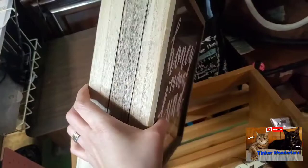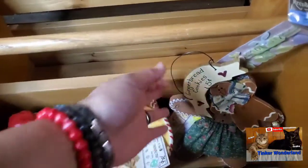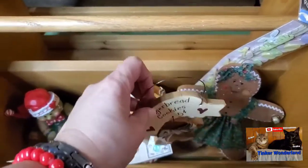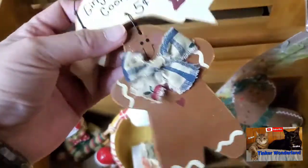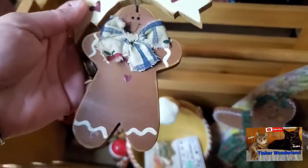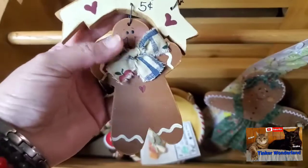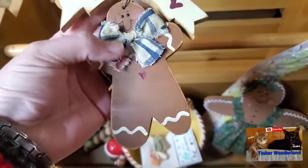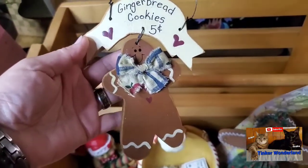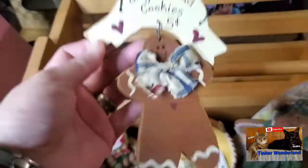Next item — I'm so excited to find this! Last year I used gingerbread and snowman for my Christmas decorations, and now I found a lot of gingerbread items I can incorporate into my Christmas decor again this year. I can change the bow on this one. Look at those gingerbread cookies — I got this for 5 cents. So yeah, I'm going to use this, it's only 25 cents.